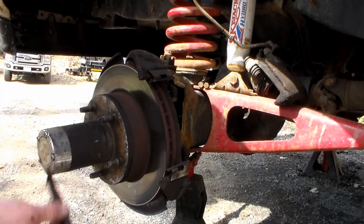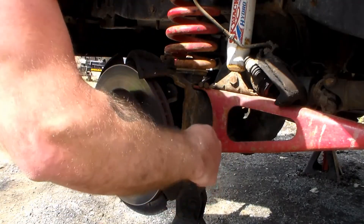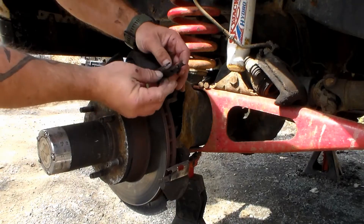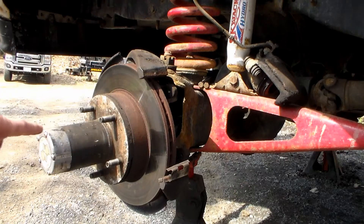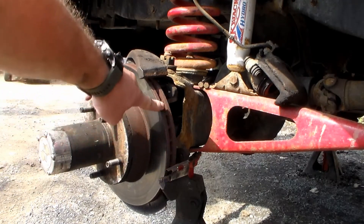Your brake pads will come out, and probably your brackets also. You're going to get new brackets with your new brakes, so it's not a big deal if that pops off. Any time you replace your brake pads, you need to have your rotors turned.